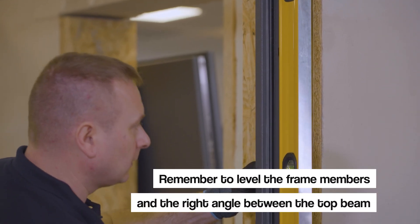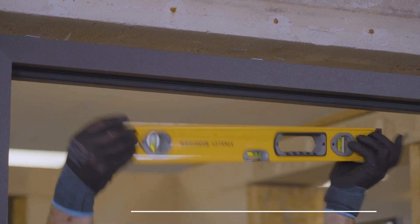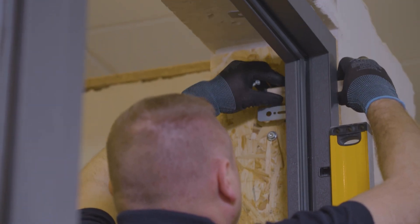Remember to level the frame members and the right angle between the top beam and the sides. The frame should be fixed with frame screws or steel dowels, depending on the material of the building.